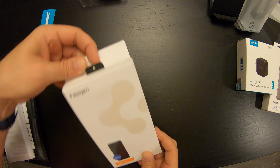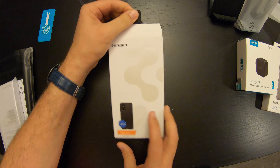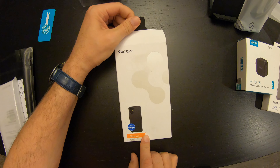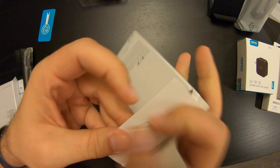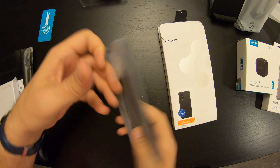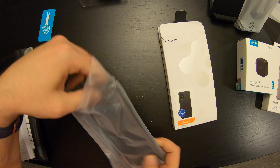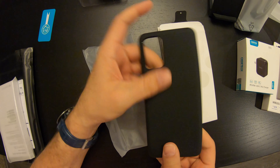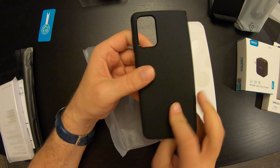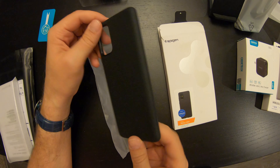Our main events, if you will, are the three cases I got. First we went Spigen, one of my favorite brands. This is the Liquid Air — I got the matte black for this. It's got a nice texture to it, it's pretty soft. I can see me going with something slim like this. I don't like the big bulky things.